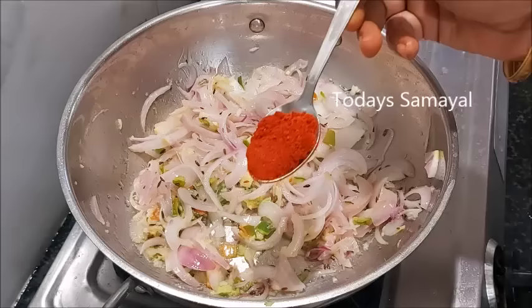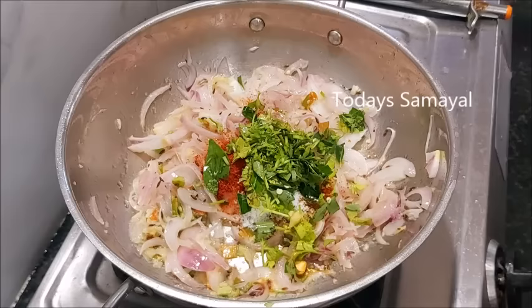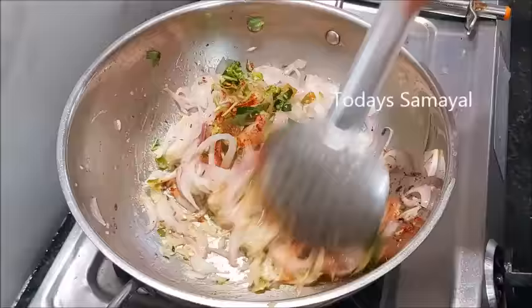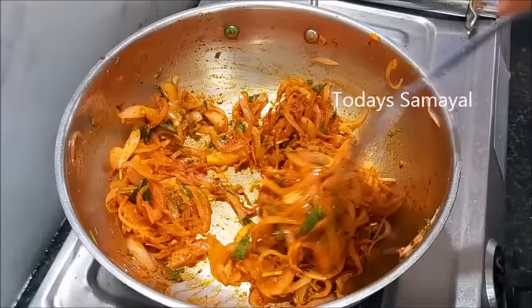Cook it for 1 minute. Put it in 1 spoon. Then let's get a deal of work for the first 2 minutes. You can see something about that vengay.